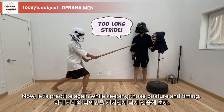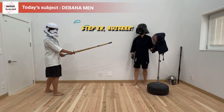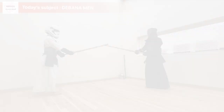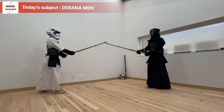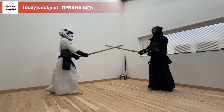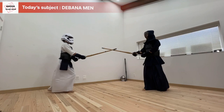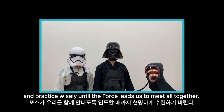Now let's practice again while keeping posture and timing in mind. The process becomes shorter when you have a solid goal. Keep this in mind and practice wisely until the force leads us to meet all together. May Kendo be with you.